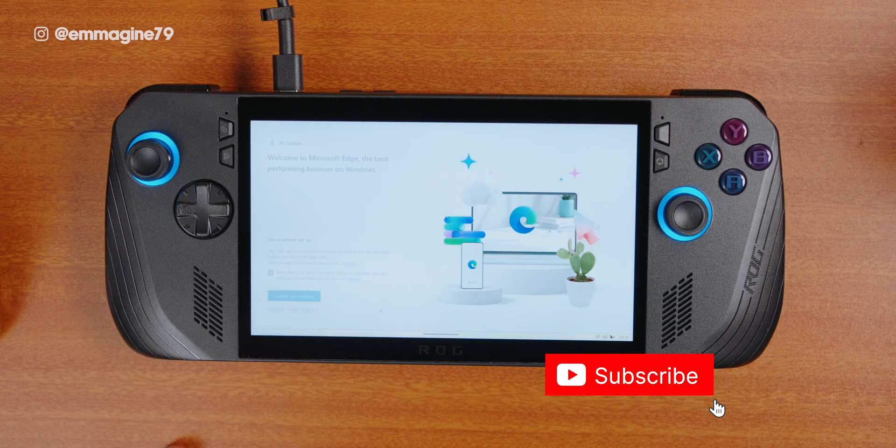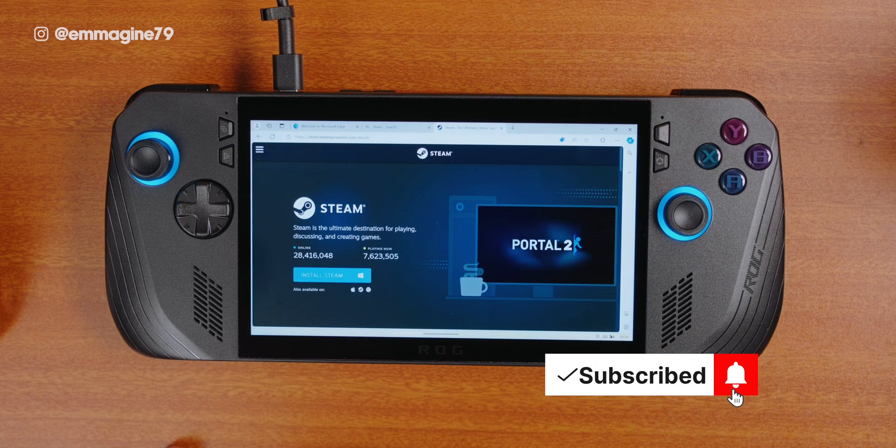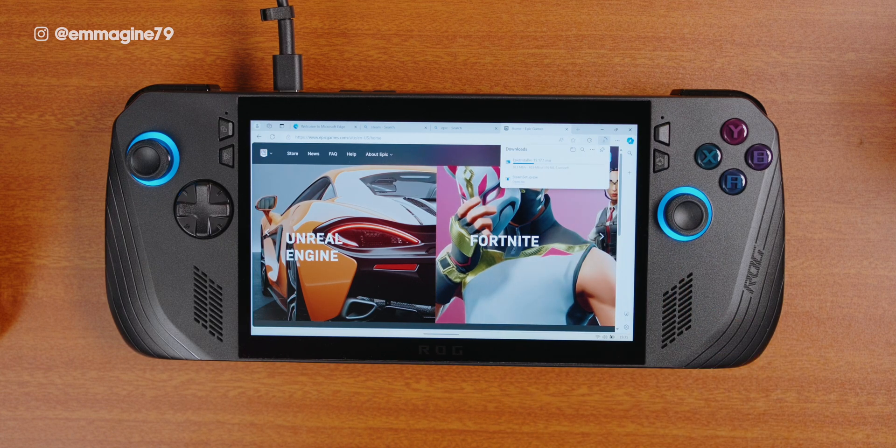First, I'll download and install Steam. Next, I'll download and install the Epic Games Launcher. That's pretty much it for the apps I always install first because, again, this is a gaming device, so gaming apps always take precedence.